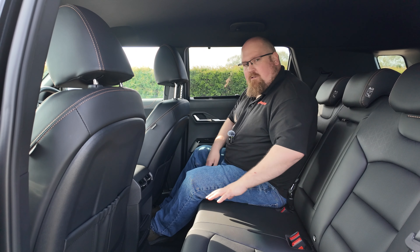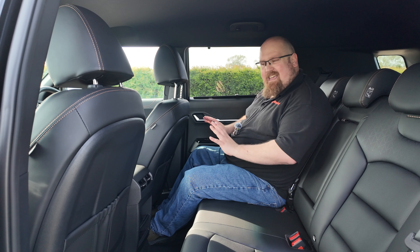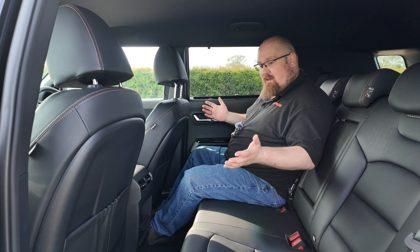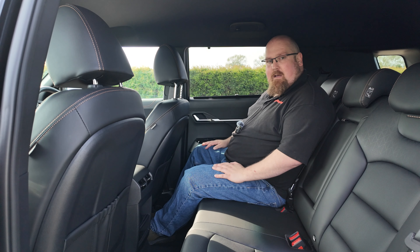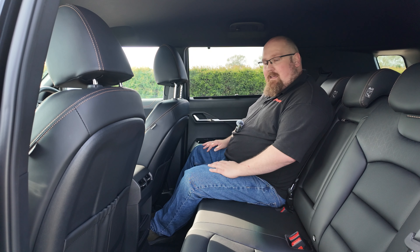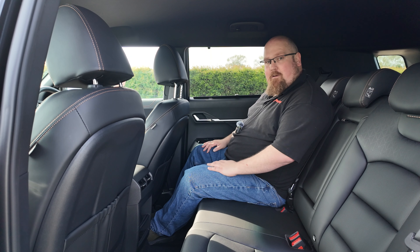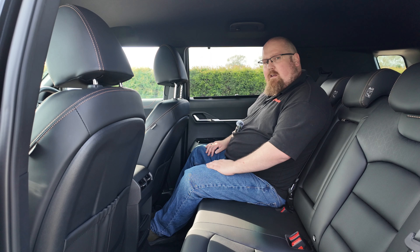When you're sat in the front of the Torres, I love all the copper accents — it's got a really nice driver-centric design. Yes, it's got hints of the Kia EV6, but it is comfortable. The highlights are that infotainment screen and some of the cubby spaces. Let's leave the front and see what it's like for rear passengers.